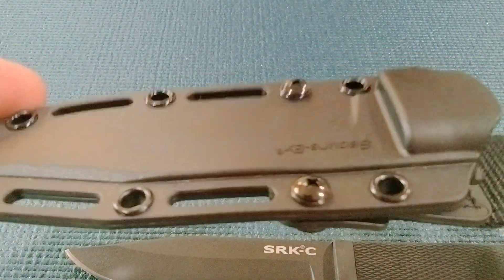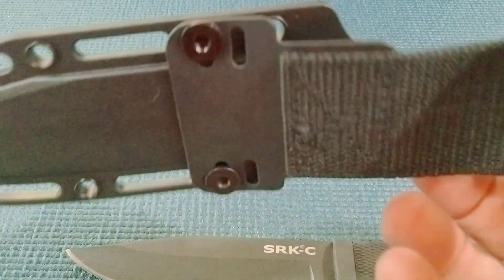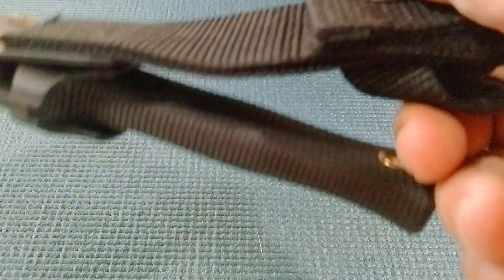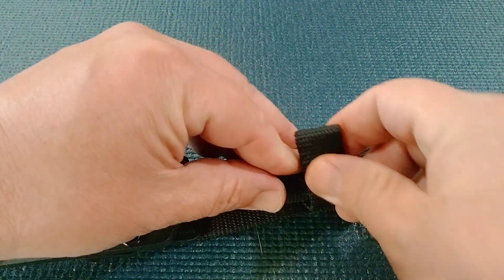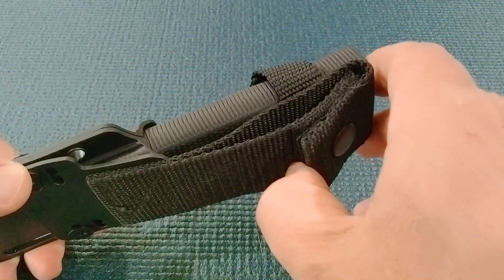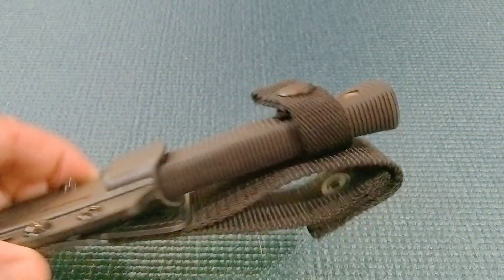Take a closer look at that sheath. I did order a Civivi clip, so I could carry this horizontally if I want to. Really, all this strap on top is doing is just holding that knife upright. When we clip that on, you've got this little button for quick release — you don't have to undo your belt to get into that.